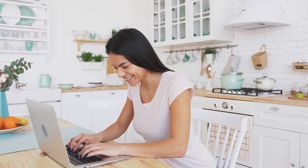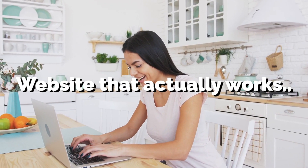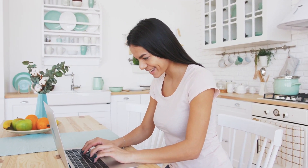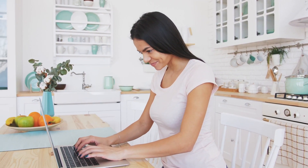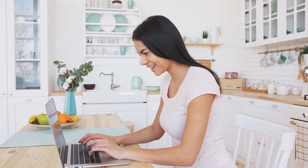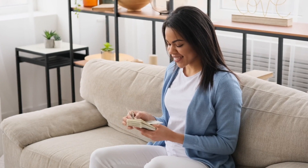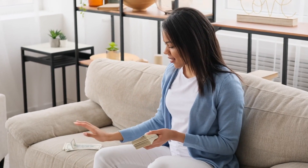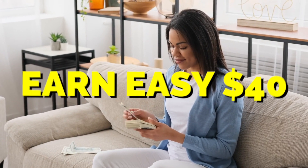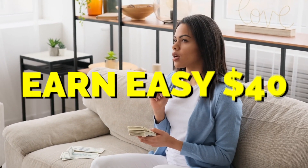I finally found the website that works after spending so much time researching and testing a ton of different websites and applications. I have finally found the best one, and a lot of beginners who are struggling and have no experience or skills whatsoever are going to be so excited. I'm going to show you guys how you can earn $40 every time you spin — a super easy method.